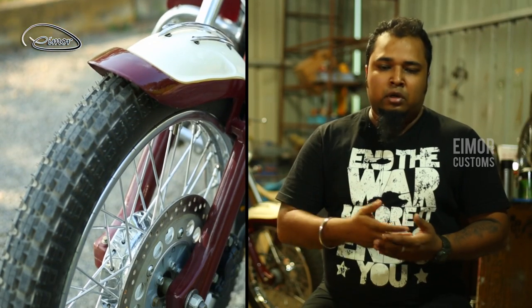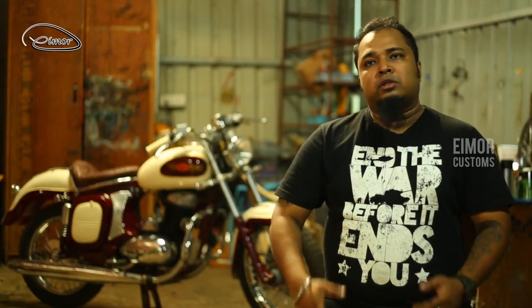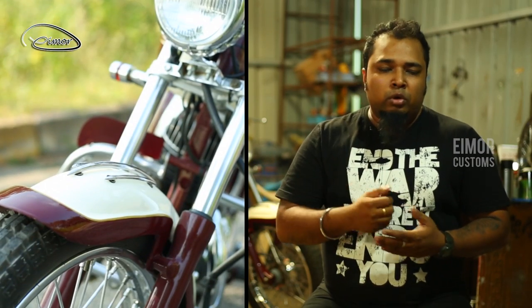What we did — we improved on the suspensions. We changed the front fork and we have used a disc brake. We have used a front 19-inch wheel with rugged looking tires and we have tried to maintain a very old-school spoke look.